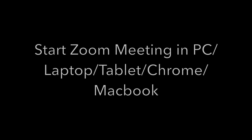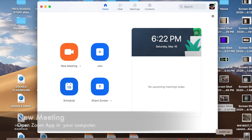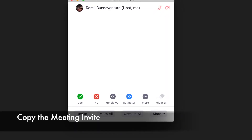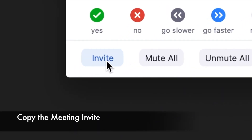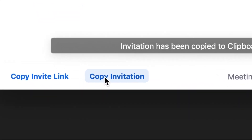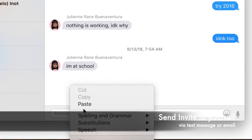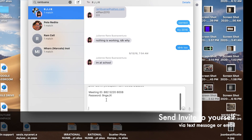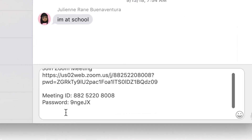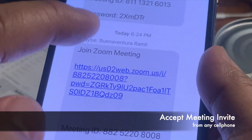Now this will be the best hack you've ever seen. Start your Zoom app on your PC or MacBook, start a new meeting, and invite yourself. Copy the invitation and send the invite to yourself through text or email, then join your Zoom meeting with any cell phone by accepting the link.